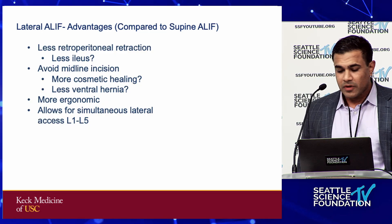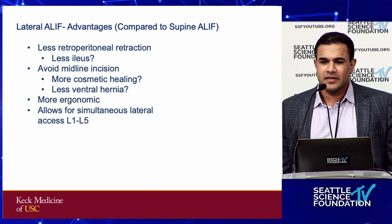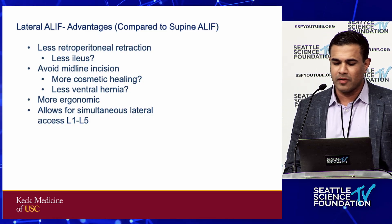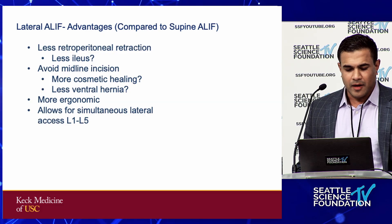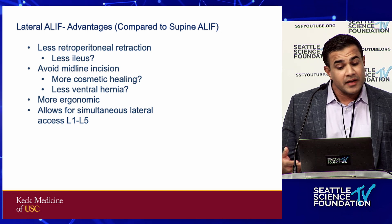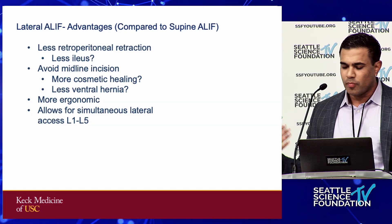I always look at vein mobility. I want to choose easy cases for lateral L5-S1 ALIF. What I look for is fat behind the veins — I think of that as analogous to air in the disc space when assessing whether a disc will mobilize. When I see fat behind the veins, I know those veins are probably going to mobilize pretty easily. So lateral ALIF — the advantage compared to supine ALIF: number one, less ileus. That's fair to say because the retroperitoneal space is more open and more mobile in the lateral position.